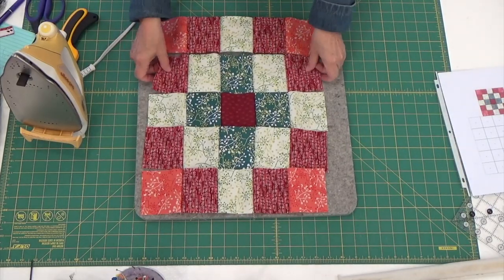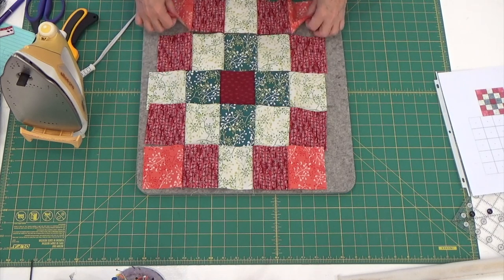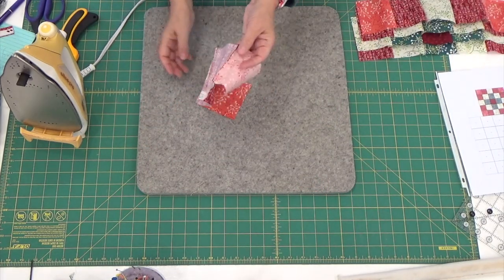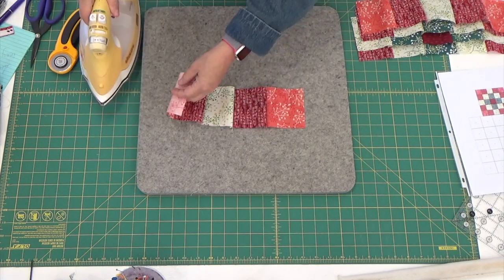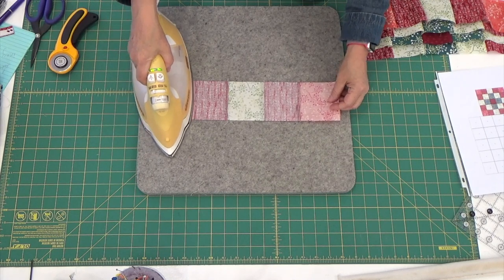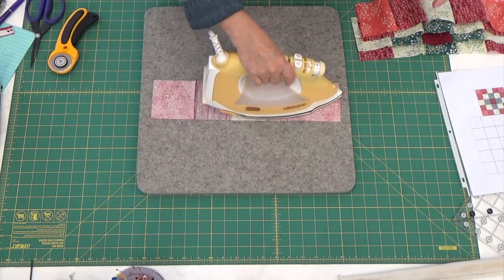Here is my block all stitched. Now I need to start pressing it. I think I'm going to press my seams this way and these that way. As always, the first thing that you do is set those seams. Then once you've set your seams, you can figure out which way you want to press them — I'm just gently holding it and sliding my iron across it. The only thing you have to be careful with is making sure you don't distort your fabric.